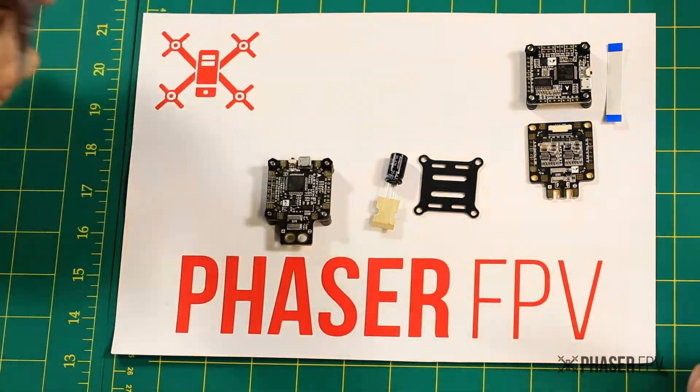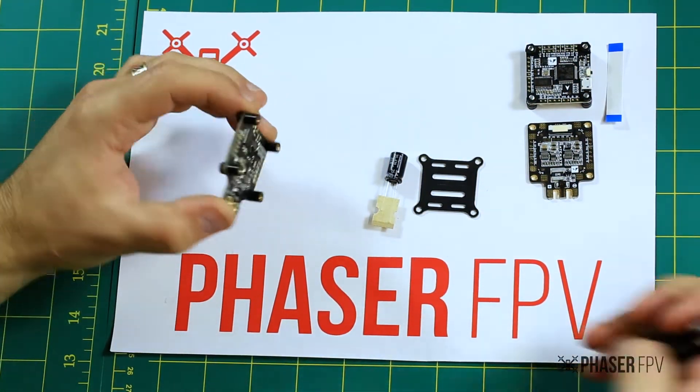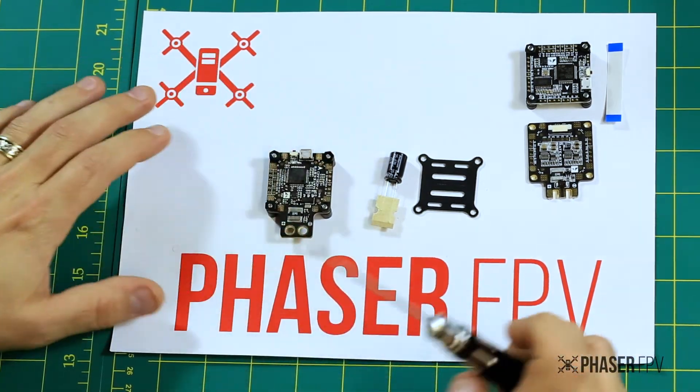We've unpacked our Matec FC here guys — here it is on the bench. I've gone ahead and put the little rubber isolators on. You can see that there's a good amount of isolation there once it's bolted down to your deck.